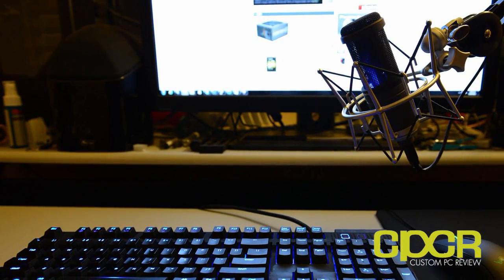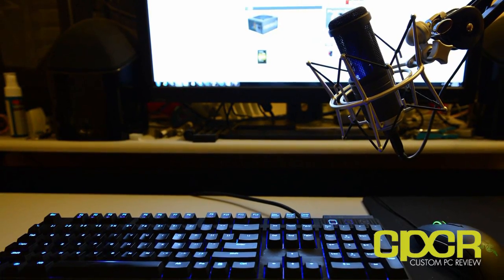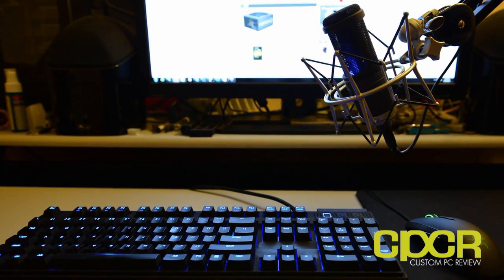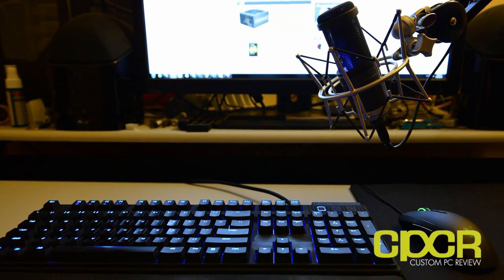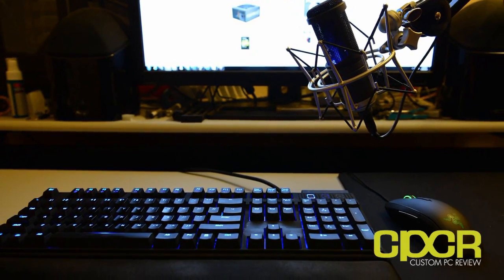We're also going to have the Cherry MX Blue represented by the CM Storm Quickfire Rapid. The ALP switch is going to be represented by the ASIO Levatron Clicker. As for the recording setup, we've got an Audio Technica AT2020 microphone sitting approximately 8 to 10 inches off the table. So without further ado, let's get started.